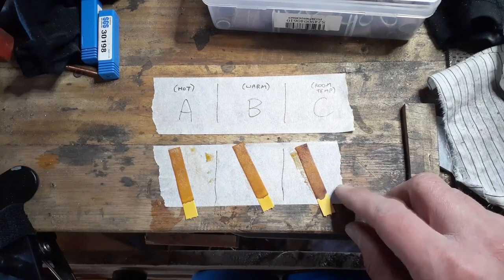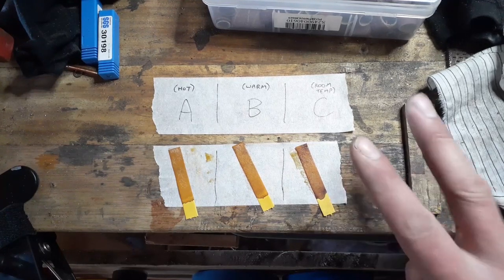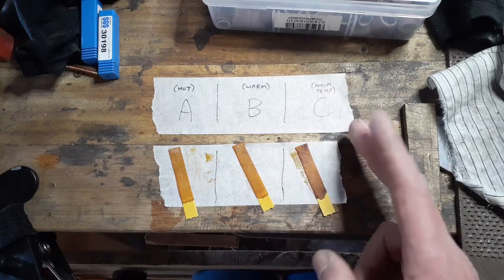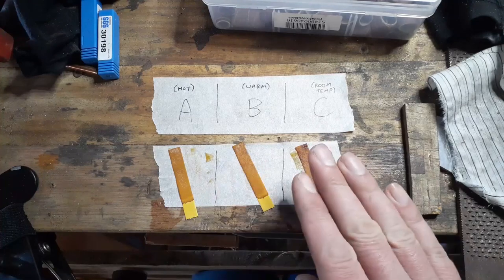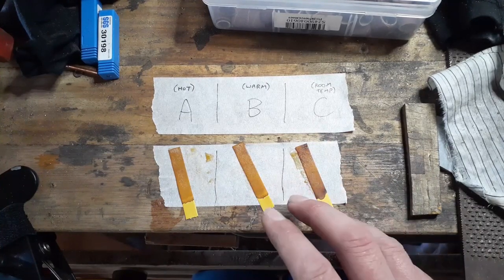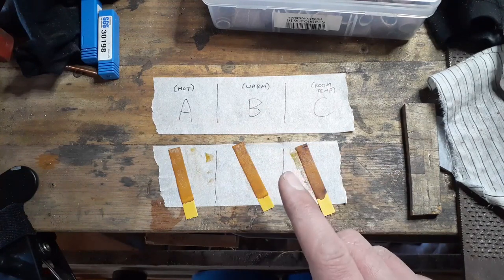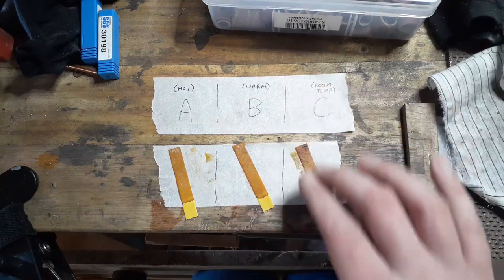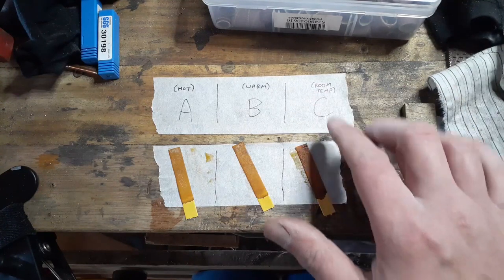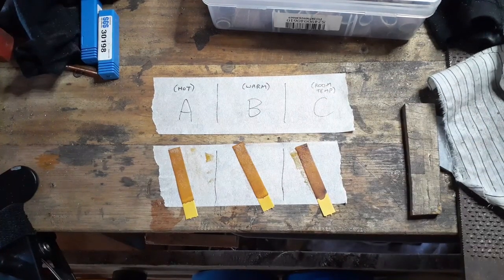Now that we know that room temperature instant coffee is the way to go for maximum acidity, we're going to set up two jars with coffee — both at room temperature — but one will have 1084 steel in it and the other will have nothing. We're going to check back on those every 24 hours for three days and see what happens.